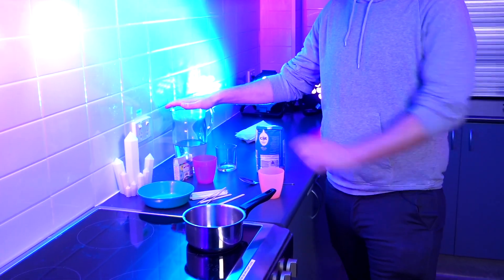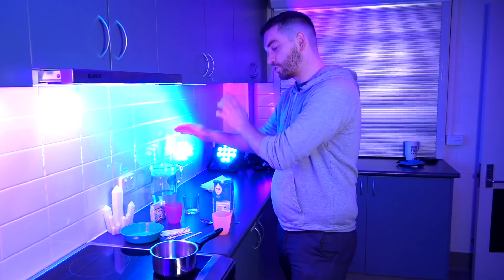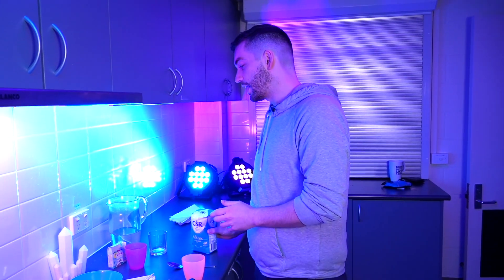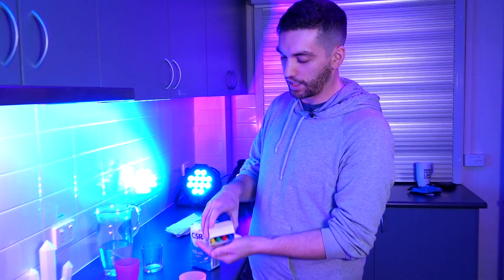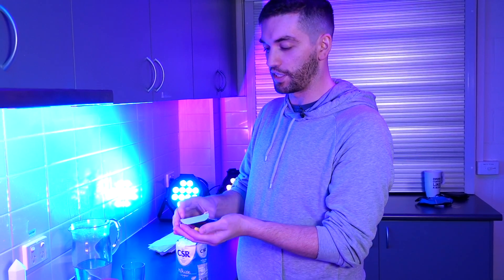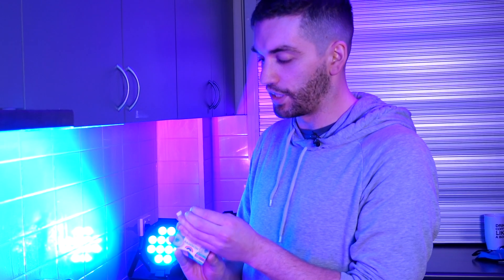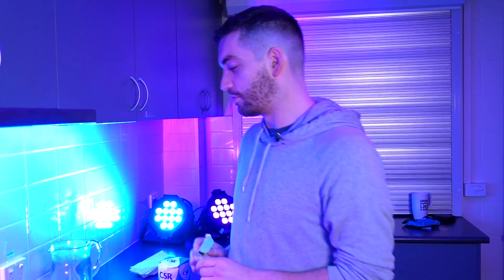So we've got water — very easy one, usually comes out of a tap. We have sugar, so the staff members at Box Hill Library are going to be very upset that they're going to be missing the sugar from their coffee and tea. But for today, we've got more important science to do. We also have some food colouring, so we can make different colour rock crystal candy. This is special colouring that you can put in food and eat, so you don't want to use something like a texta — that would taste really bad and it's not good for you.